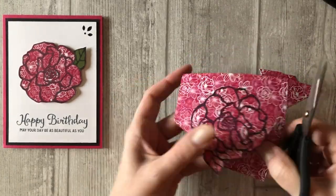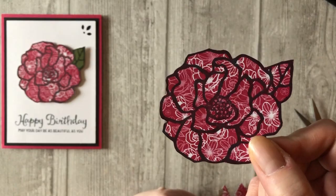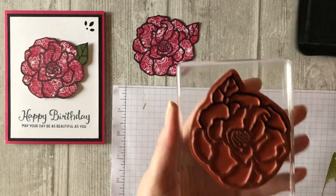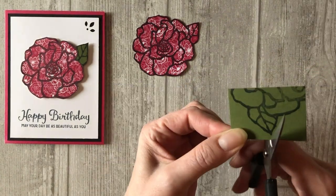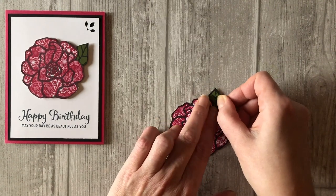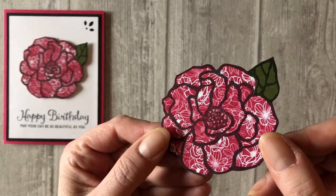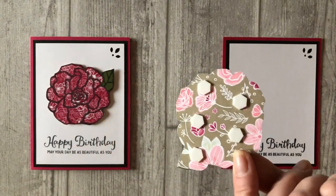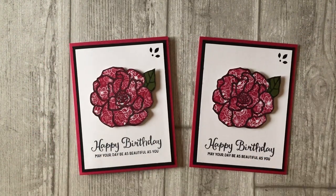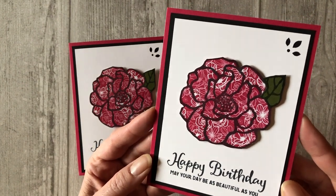Grab your scissors and cut out the flower. Since this is a large image with thick black lines, it's pretty easy to cut out the image. Now find a scrap piece of green cardstock — any color green will do. Ink up just the leaf image on the flower and stamp it on the green cardstock. Cut out the leaf image and adhere it over the stamped leaf image on the patterned paper. This green leaf will accent the flower nicely. Add a few dimensionals to the back of the flower and adhere it to your card front. How pretty is this patterned paper flower? You can use any patterned papers in any color to recreate this card — just think of all the possibilities.